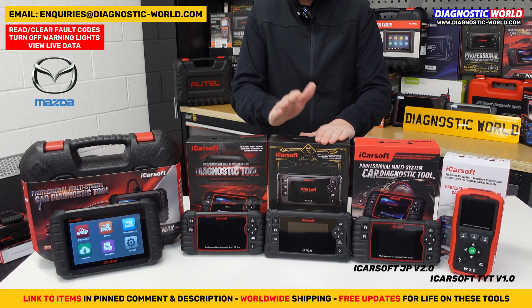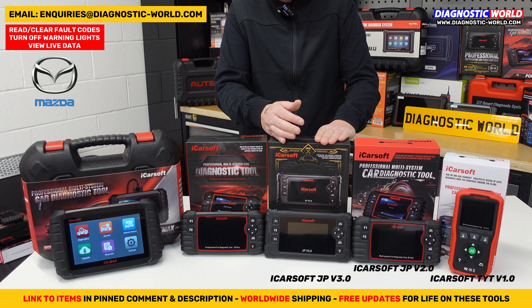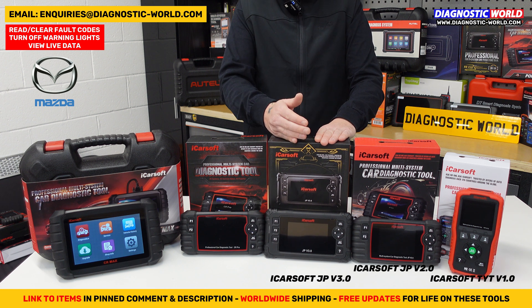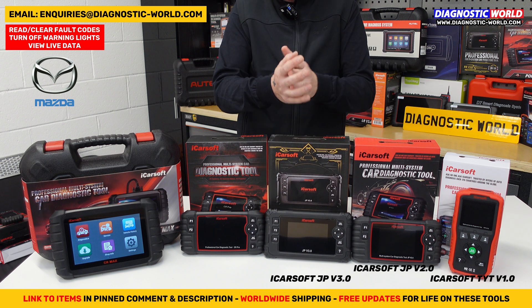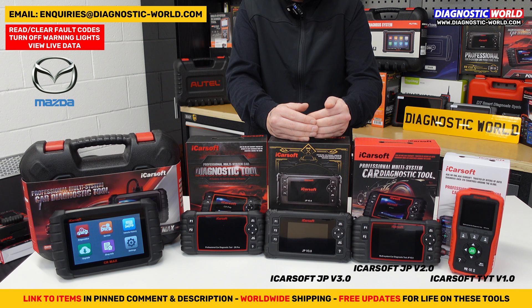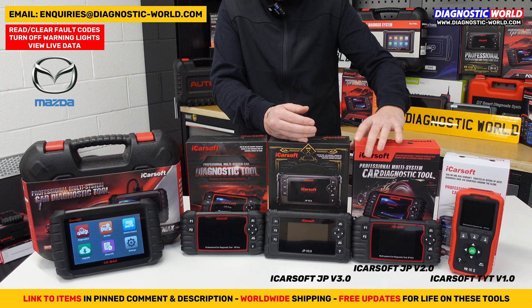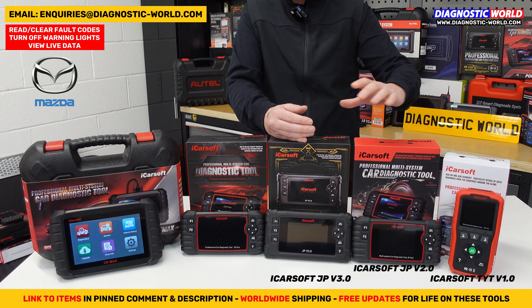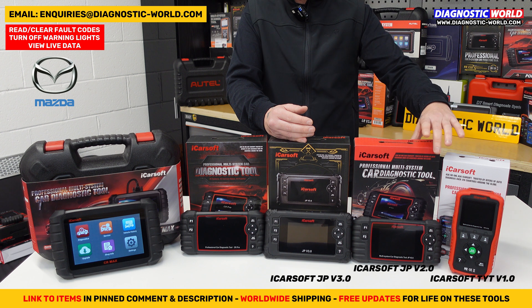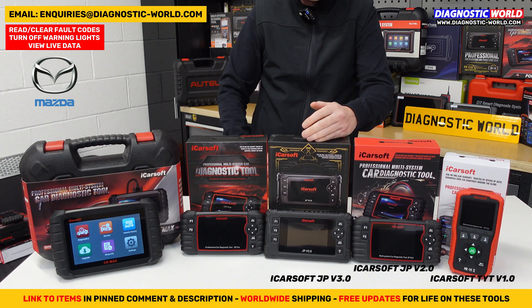Next is the JP version 3.0. It does everything that both of the previous tools do and covers the same manufacturers — Toyota, Mazda, Mitsubishi, Nissan, Lexus, Honda, Suzuki, Subaru, Isuzu, Kia, and Hyundai. It reads codes across all systems and performs all the service functions of the version 2.0, but also has additional functionality, additional service functions, and resets.